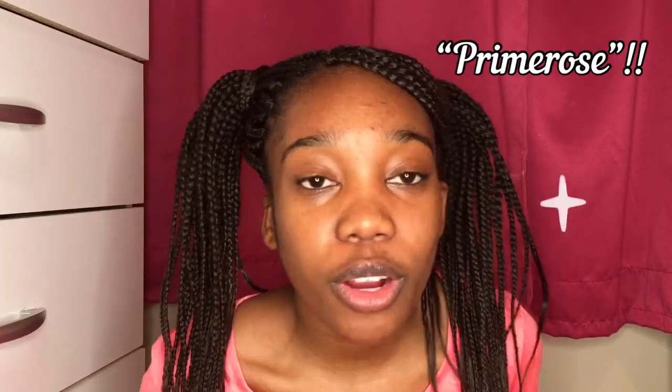Her name is Primrose — you can call her Primrose or Primmy, whatever you like. I'll put her Instagram down below. She doesn't use it a lot but she's kind of active sometimes, so go follow her and show her some love and support. Alright, let's get into this video!